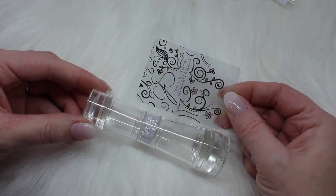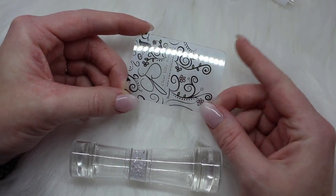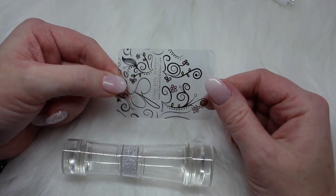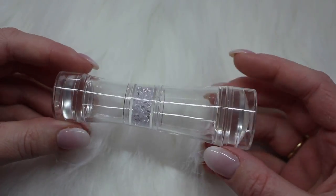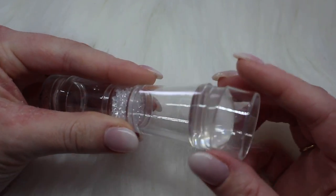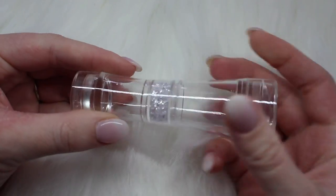This is what comes in the double-ended crystal stamper kit. You get a card to wipe off the excess polish when stamping — I love these cards. They are not super flexible, but they're also not going to scratch your plates. I love that they include these little cards in all of their stamping kits. And then this is the double-ended stamper itself with the really cute crystal detail in the center. I love that Clear Jelly Stamper includes caps for all of their stampers — it keeps the stamper nicer and protected in your drawer.